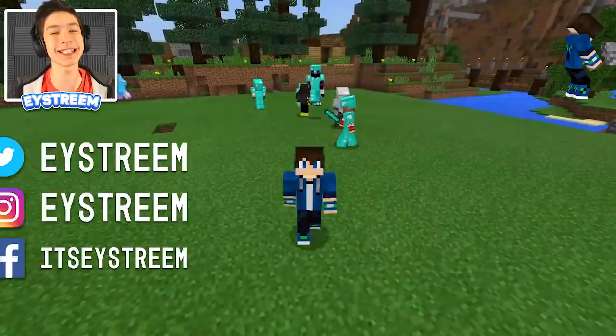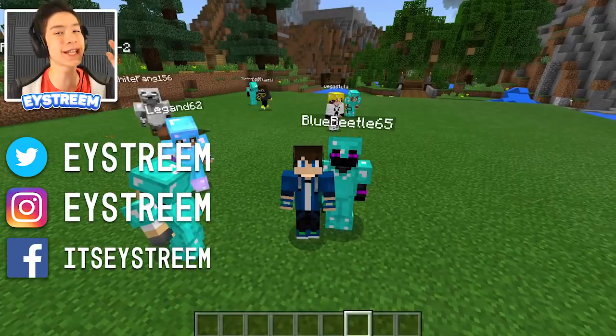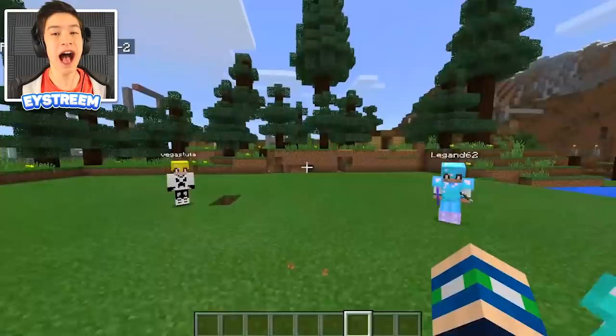If you guys want to come play with me and maybe even be in a video, drop a like down below, then go to the description — there is a link that says 'Join EYStream's Realm.' Hit that, fill in your email, and you should get an email with a secret code telling you how to join. Shout out to all these awesome people, but let's get started with today's video.